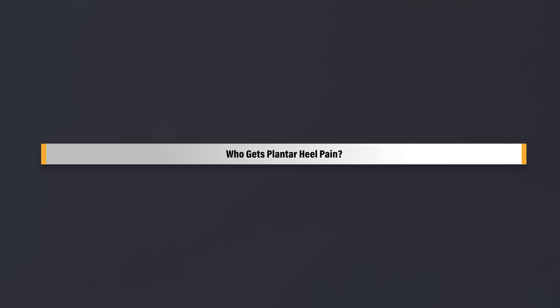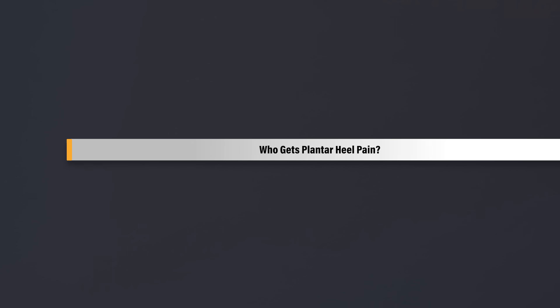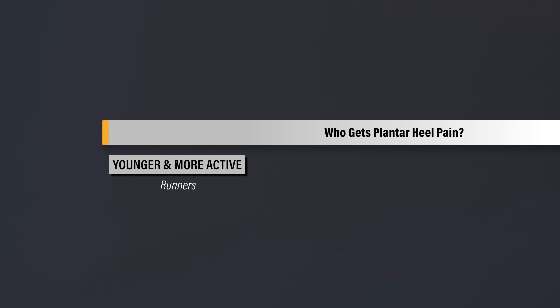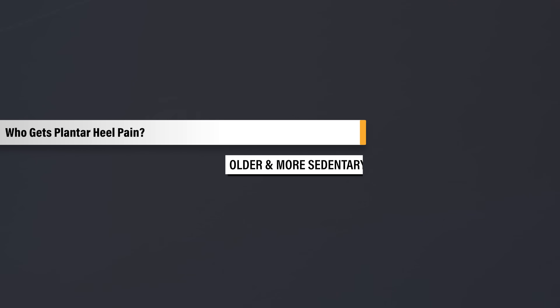To understand what is recommended, it's important to discuss who gets plantar heel pain. The condition generally presents along a continuum. On one end, there is the younger, more active population such as runners. On the other side, there are the older, more sedentary individuals with a higher body mass index.